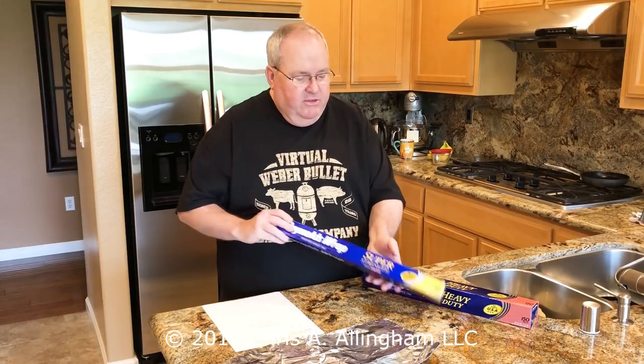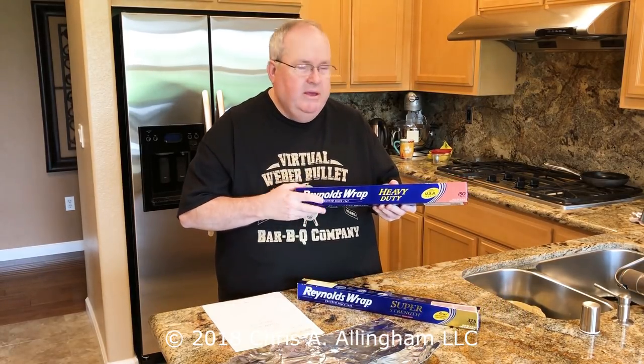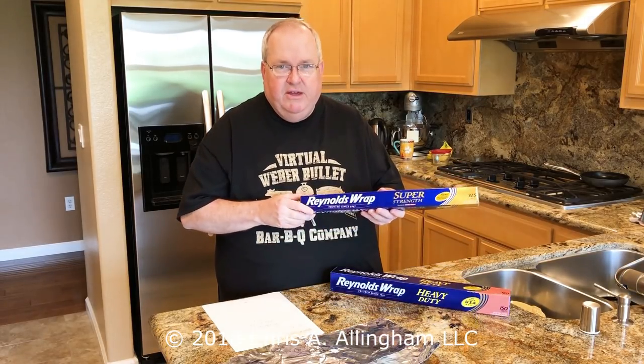It's 37.5 square feet, so it's on the lower end, considering that usually the larger heavy-duty foil, 18-inch, is 150 square feet. Normally you buy this at the warehouse store and get two or three of these in bulk. So this is on the pricey side of things.